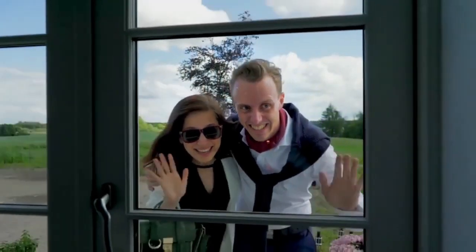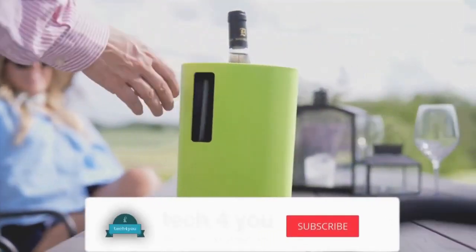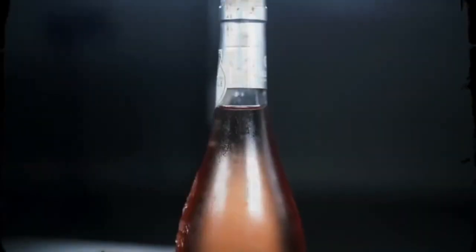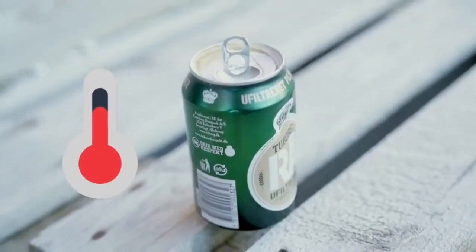Have you ever had unexpected guests and not been able to serve them a chilled drink? Introducing the InnoChiller, the portable drink chiller. Whether your guests are in the mood for a cold beer or a chilled glass of wine, the InnoChiller can have it ready in no time. There's nothing worse than a warm beer on a hot summer day — maybe your wife forgot to fill up the fridge or you simply ran out of cold ones.